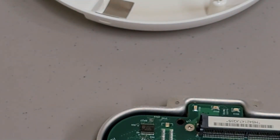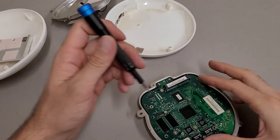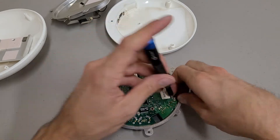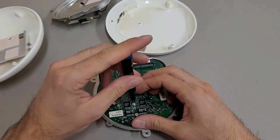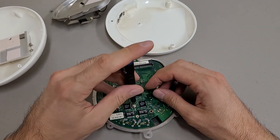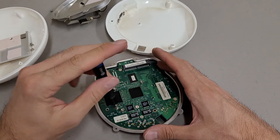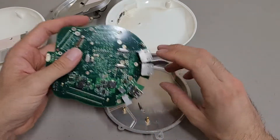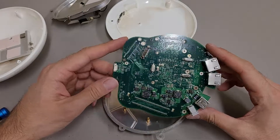A couple more screws holding the board down — some longer screws than I thought they would be. The top of the unit is making a nice screw holder. It's kind of rare to work on something Apple and have it actually be easy to take apart. It looks like one of the screws wasn't necessary — it was the other end of the standoff holding this down to the bottom.